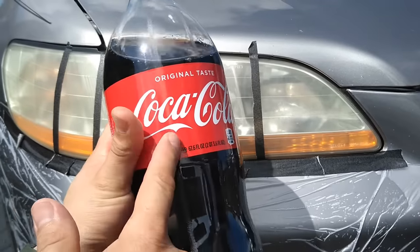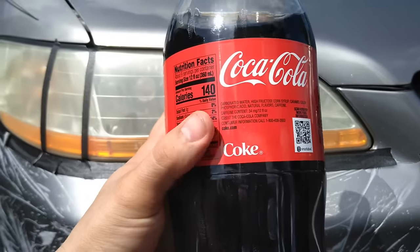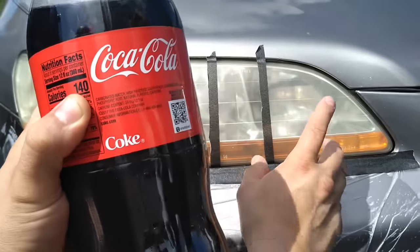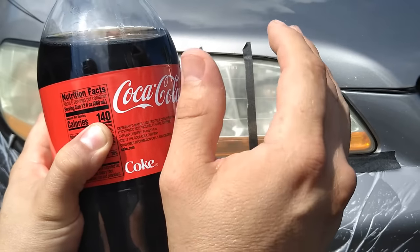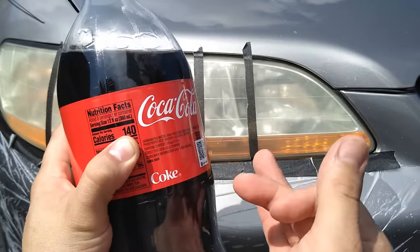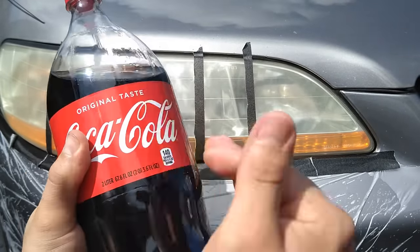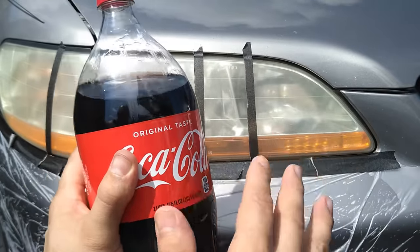For our next hack we are going to use Coca-Cola to restore headlights. Coca-Cola has two main ingredients that will help restore headlights: carbonated water and phosphoric acid. Carbonated water helps dissolve the oxidation on the acrylic, and as some of us may know, Coca-Cola is a well-known rust remover on a variety of materials. Phosphoric acid also gives it rust-busting power which helps with the oxidation. Compared to dedicated rust removers, Coca-Cola doesn't contain as much phosphoric acid, so the longer it stays on, the better it works.